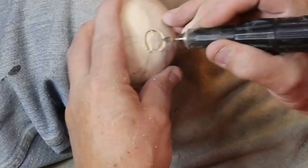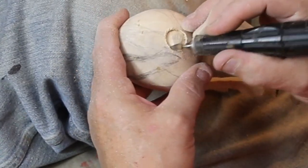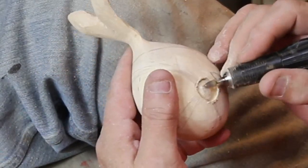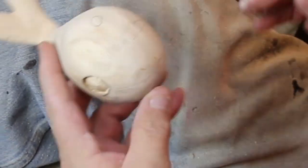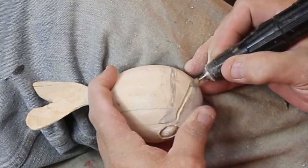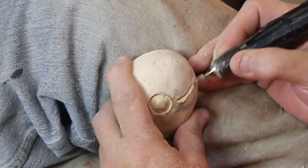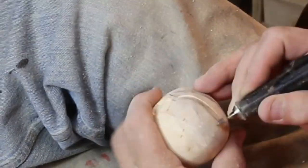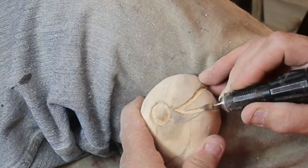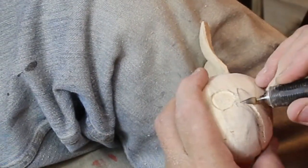We're rounding out a couple of eyes, and then it's time to cut the mouth in. This is the part where if you're not confident in what you designed, you can screw the whole thing up — and then it helps if you have a wood-burning stove in the corner to throw it in the fireplace.